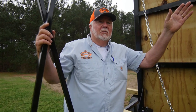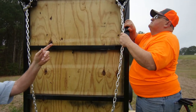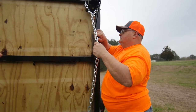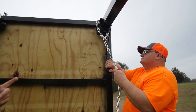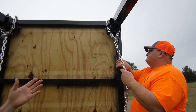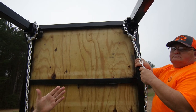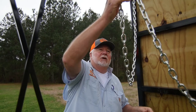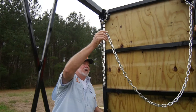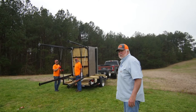Now we're gonna raise the stand up, so we need to hook the chain. Make sure your chain is securely hooked — go around the leg and under that brace so the chain won't slip. You can use a rope, chain, or strap — just make sure it's something that won't come unhooked while you're pulling the stand up. Then put your chain up over the X brace.